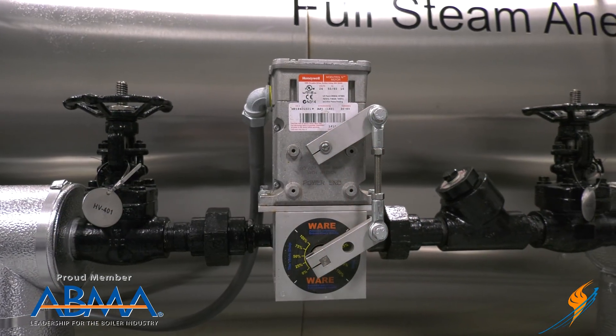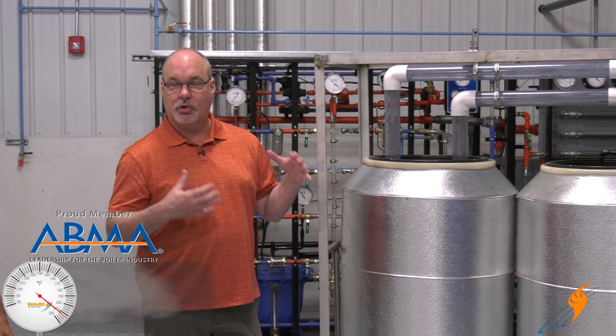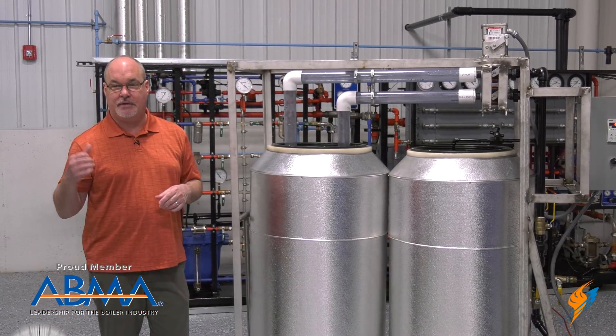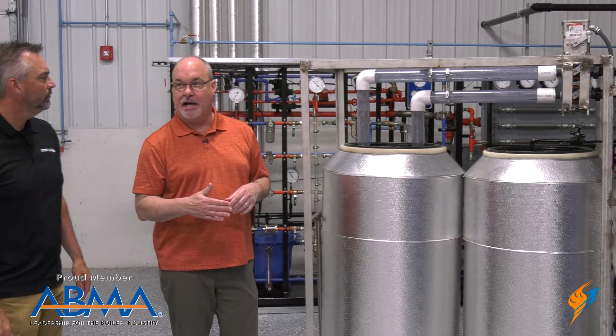What we'd like to talk about today is feedwater valves. We have a feedwater called the Ware Mod V that we've created, and we went to a V-port valve. Gerald, why did we go to a V-port with the feedwater valve? It's for a couple of different reasons. One, we wanted to have a lot better control of the water flow, better characterization. But it also is a classic shutoff. Often customers will have a boiler valve that leaks by when they're down and floods the boiler, creating problems getting started back up. So we eliminated that problem, and with better characterization of the flow, that allows us to keep the valve from hunting so much.